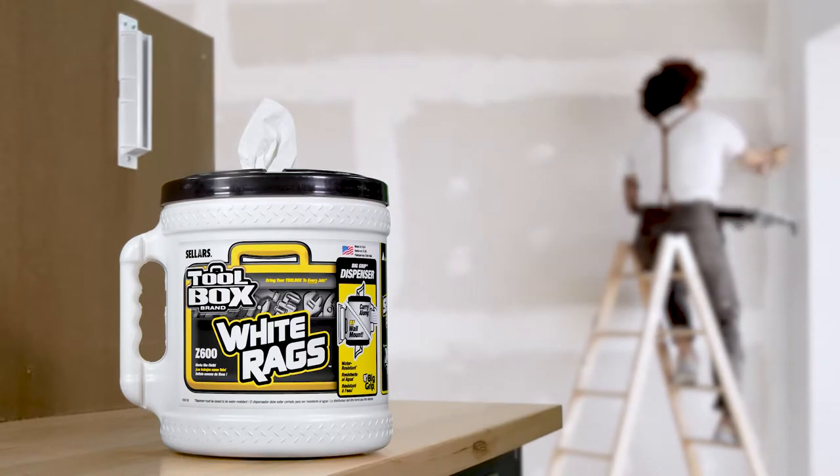You're now ready to use your Toolbox BigGrip Bucket, so get to work and be safe.